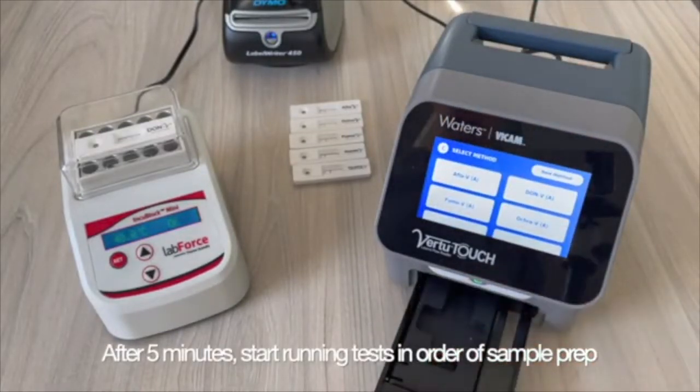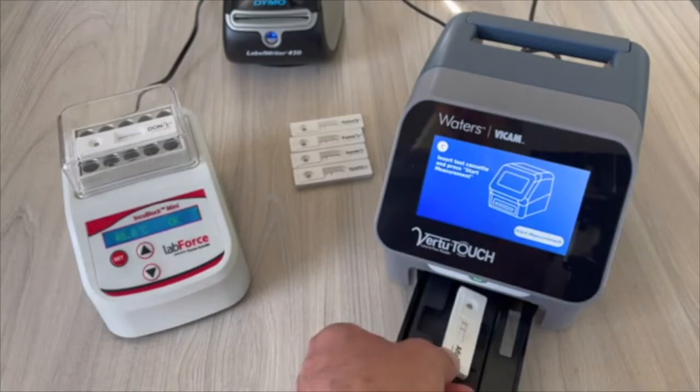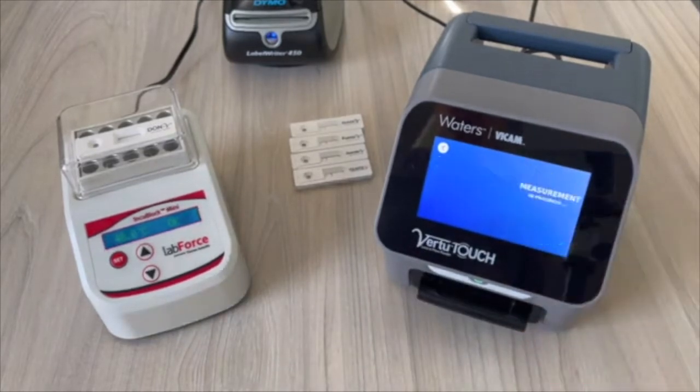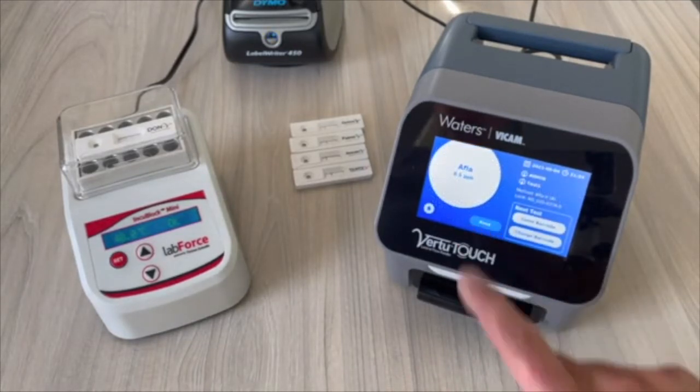After 5 minutes of incubation, start your tests. Place the AFLA-V strip inside the Virtu Touch, round opening in first, then press Start Measurement. Press Print to print the result.